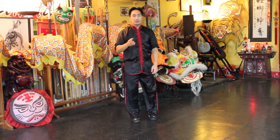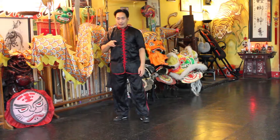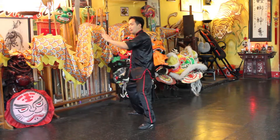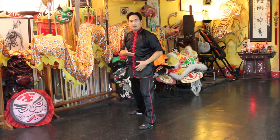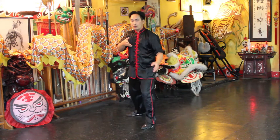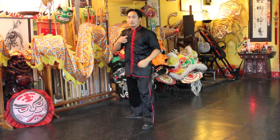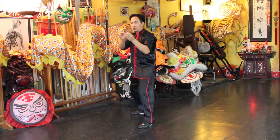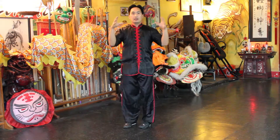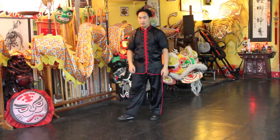Now, a few things to remember on this form called Black Tiger Stealing Heart is that when your arms are coming back, your body needs to be with your hands too. Your body is almost retreating also, and then coming forward — kind of like a rubber band, how it stretches back and then shoots when you let go. It releases a lot of energy, so think of it that way too.